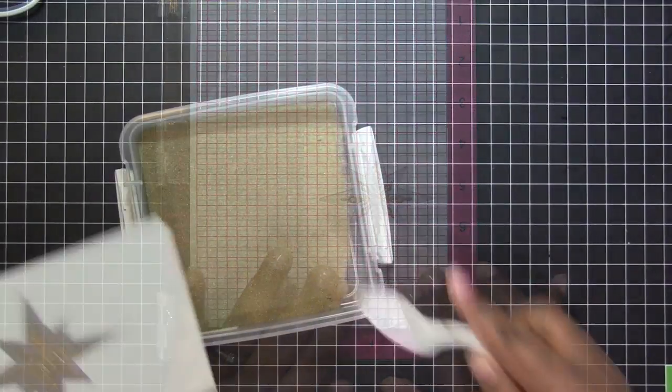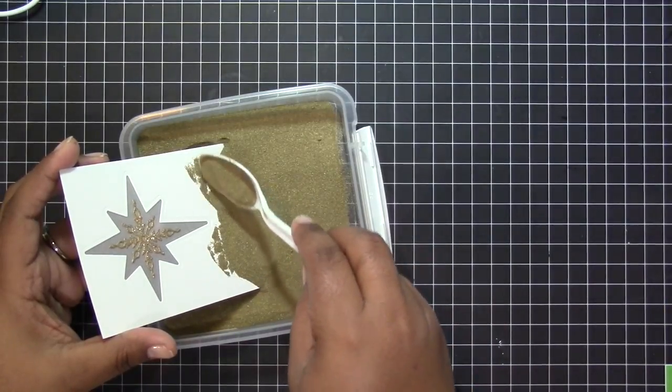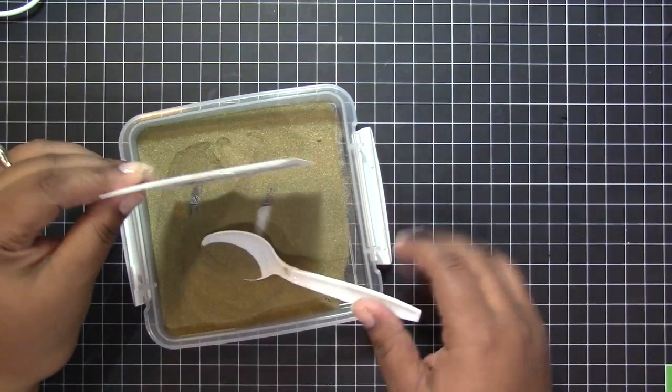After I stamped my sentiment I removed my panel from the Misti stamp tool and I'm carefully going over the stamped portion with gold embossing powder that I set in place by using my heat tool.